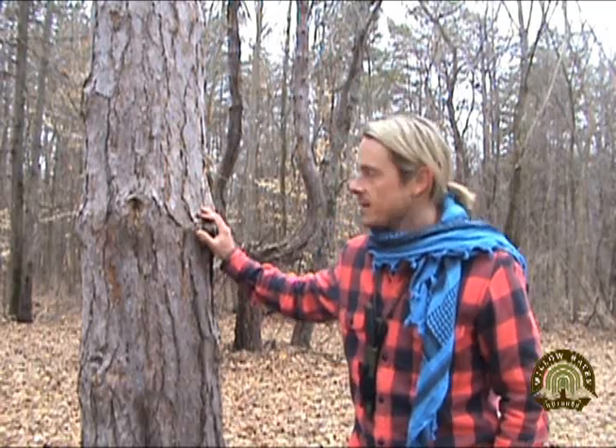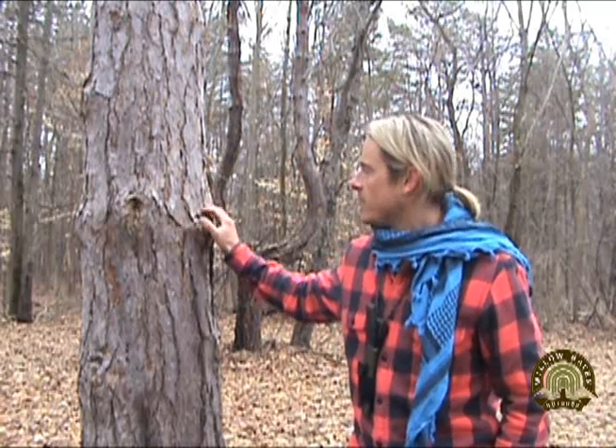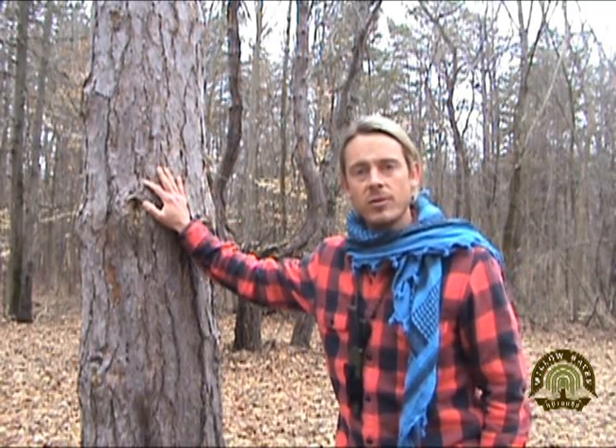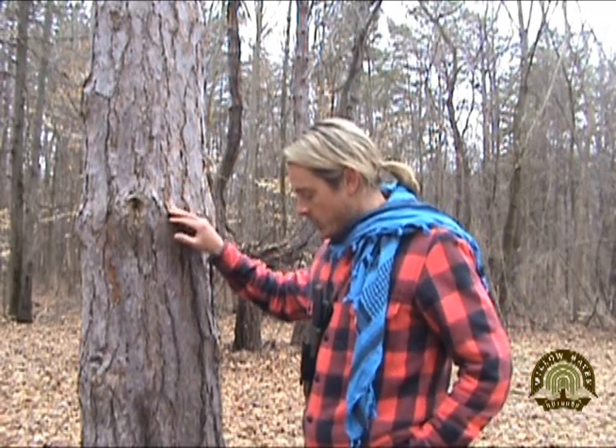Craig Stewart here with Willow Haven Outdoor. One of nature's most amazing trees is the good old pine tree. It can be used for so many different things out in the wild. You can use the roots as cordage, you can use the limbs themselves as building materials, but the product from the pine tree that I want to focus on today is the sap — the pine resin — because it actually combined with charcoal makes an outstanding pine resin glue almost as strong as modern-day epoxy.